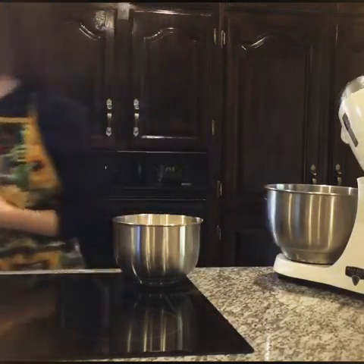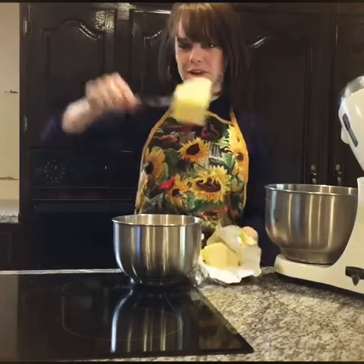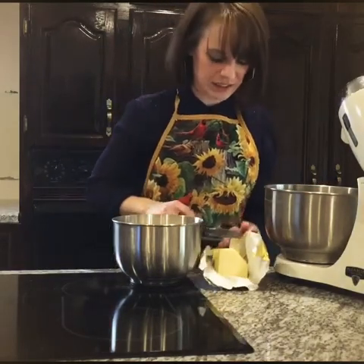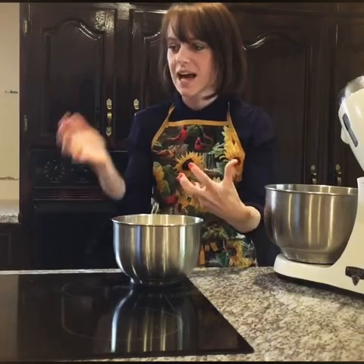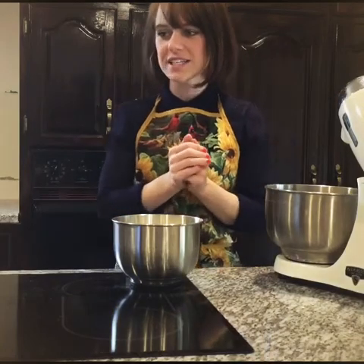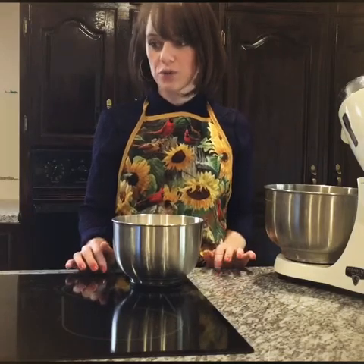Butter is our next ingredient. Butter is going to stand for Jesus, because who doesn't love butter? Who doesn't love Jesus? So the butter is going to stand for Jesus. Jesus came to the earth while everyone was still sinners and he was perfect, and he came to be an offering for our sin. In 2 Corinthians 5 verse 21, it says: God made Christ, who never sinned, to be the perfect offering for our sin so that we could be made right with God through Jesus Christ.